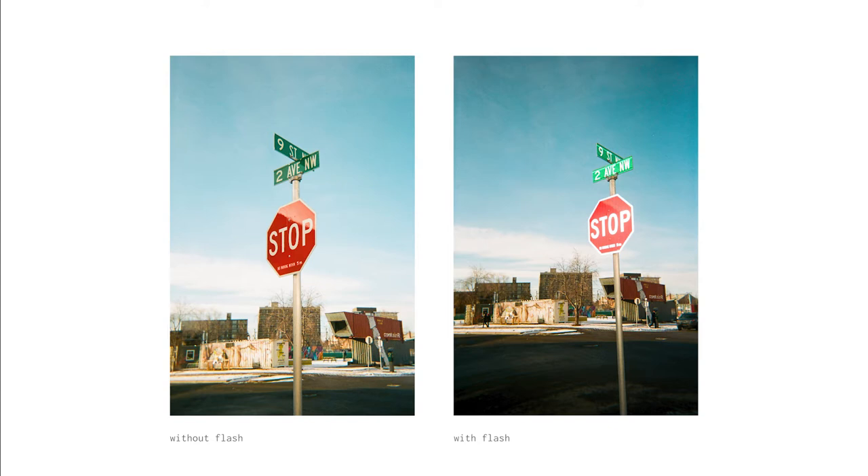Here you can see that the vignetting is more pronounced when used during daytime. Here I tinted the flash red just after sunset, and this technique is courtesy of negative feedback. It's a cool effect for sure, but you can also not fully cover the flash with gels and you can get these kind of gradient color effects. And this is my cat, Misha.